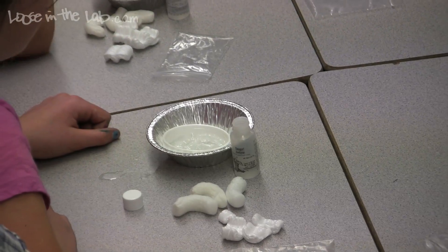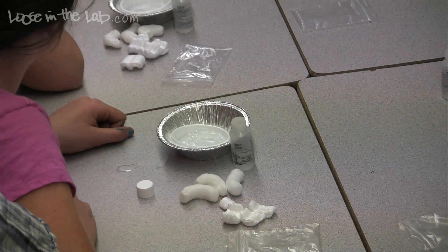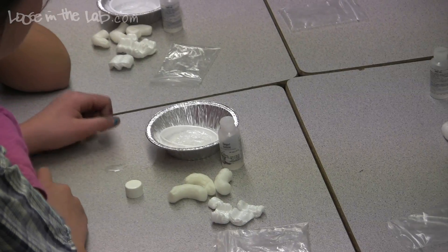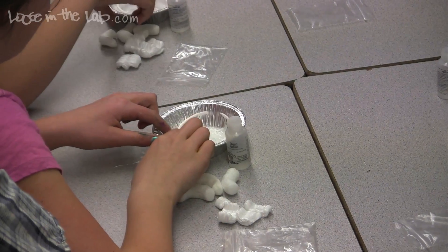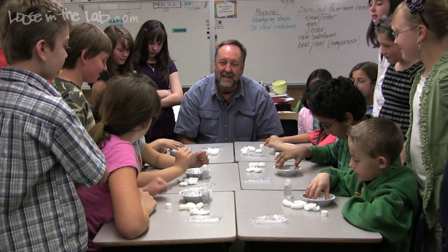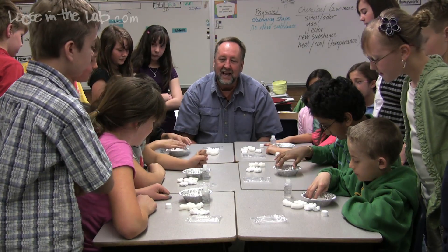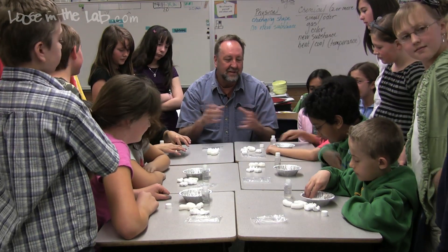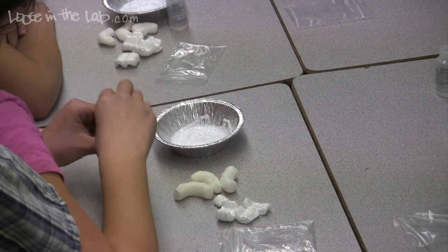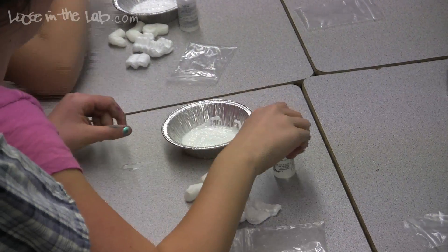So what happens when we put the acetone into the styrofoam? It collapses. Styrofoam is about ninety percent air, and so when you add the acetone to the styrofoam, we're actually causing all of the structure to collapse. And you see those bubbles in there — that's because the air is being released.